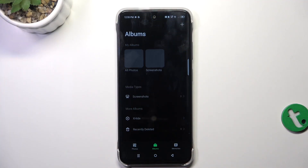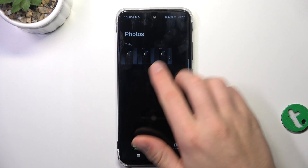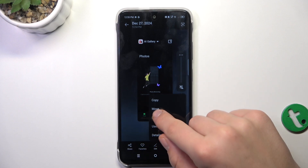Firstly, open the mirror gallery. Now tap on the picture that you would like to hide. And tap on the three dots in the bottom right corner that says more. And tap on hide.